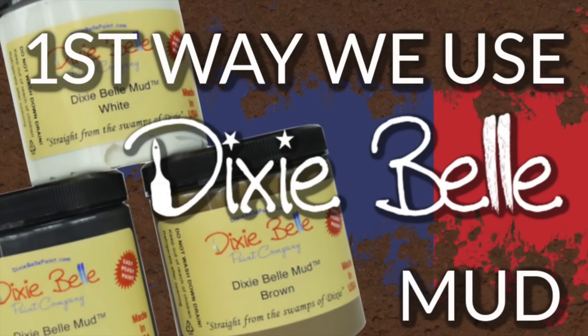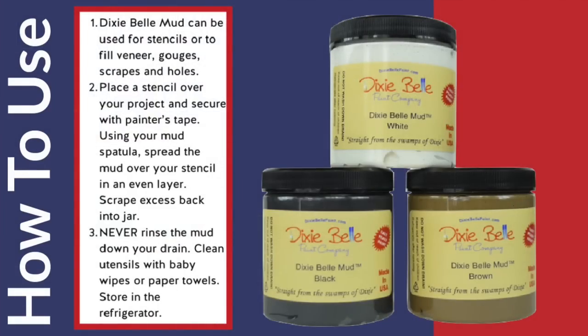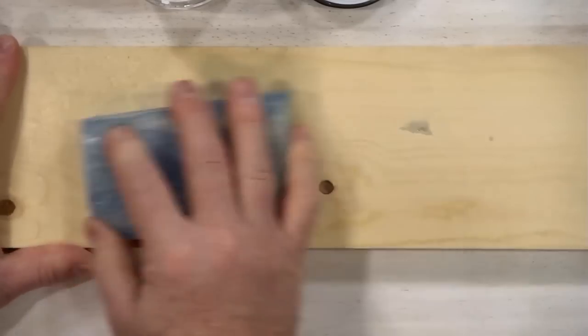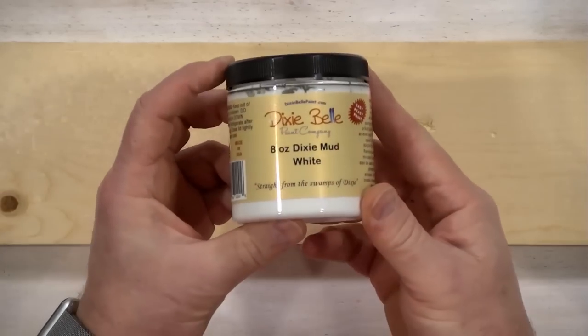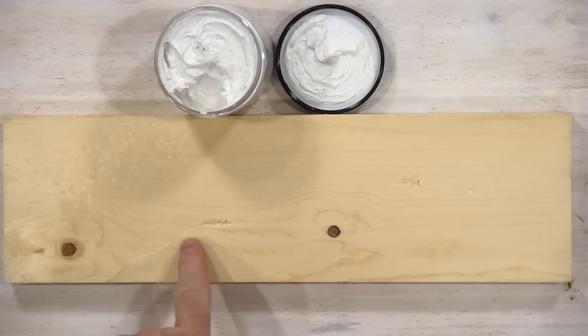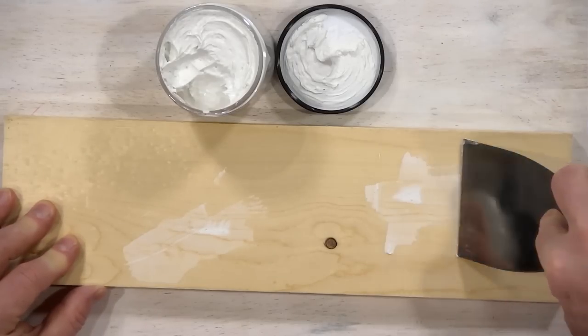The first way we use Dixie Bell Mud is pretty simple — we use it to repair things, specifically veneers, gouges, scrapes, and holes. We grabbed a two-by-four that had some gouges and we're simply sanding those down. You can see where those gouges are. Grabbing the white Dixie Bell Mud and a metal spatula, we're going to put a little bit on the spatula and fill in those holes.